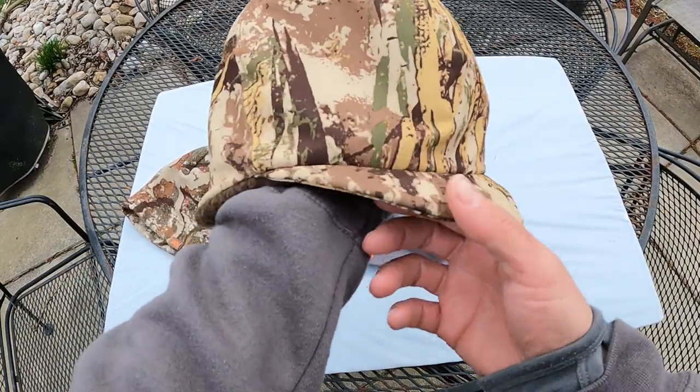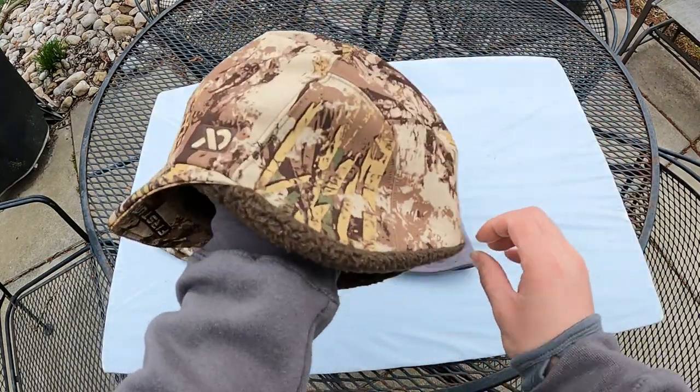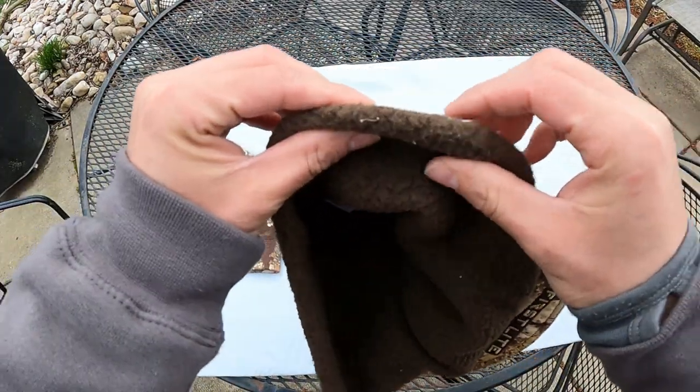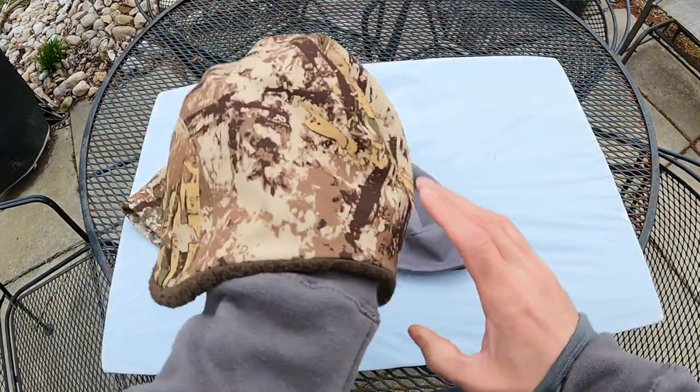This is brand new from First Light — last season they released it, and I was one of the first people to buy one. This beanie is excellent. It's a real cold weather beanie. You have this high loft fleecy inside, and then a DWR-coated soft shell on the outside with a brim, which is very nice and useful. This beanie is really made for cold weather, high wind, bad weather days. That said, it is not made of Gore-Tex — it is not 100% waterproof. It is windproof but water-resistant, so if you get caught in a shower it will work well, but I don't hunt in all-day driving rain with it.